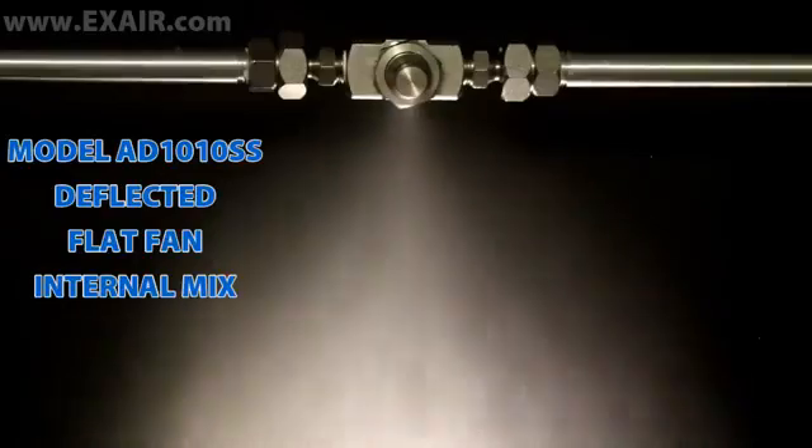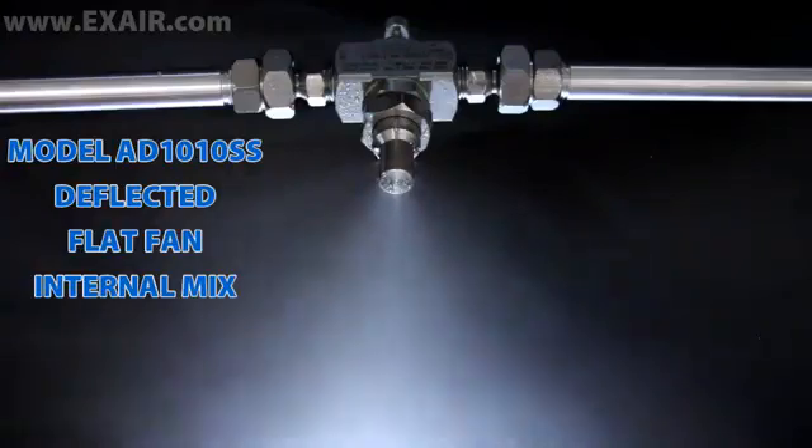Deflected flat fan patterns are used when space is at a premium and the liquid has to be sprayed in close quarters. They are great for coating the inside of enclosures and duct work.